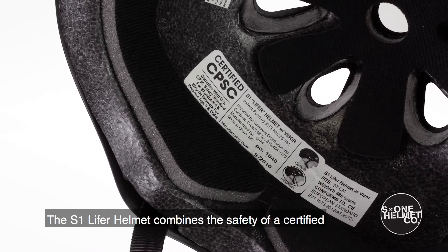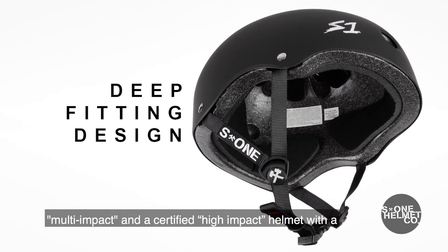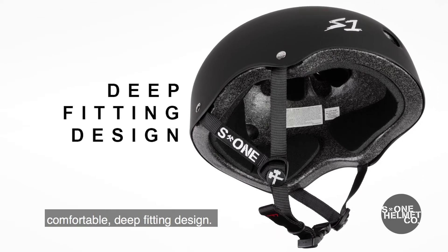The S1 Lifer Helmet combines the safety of a certified multiple-impact and certified high-impact helmet with a comfortable, deep-fitting design.